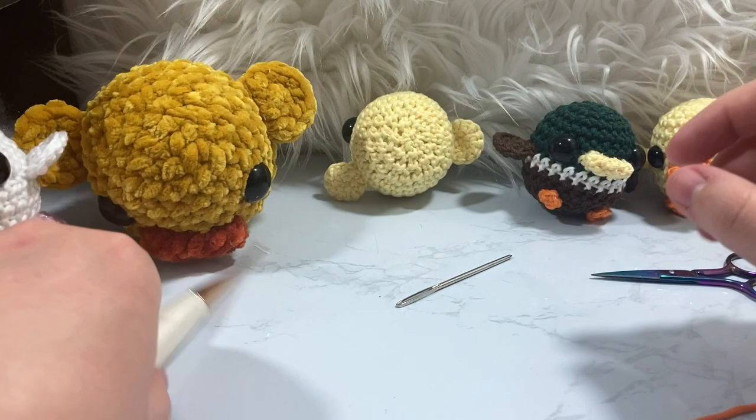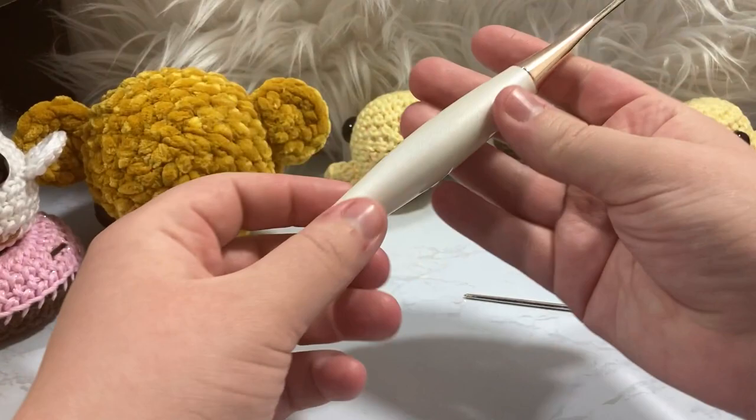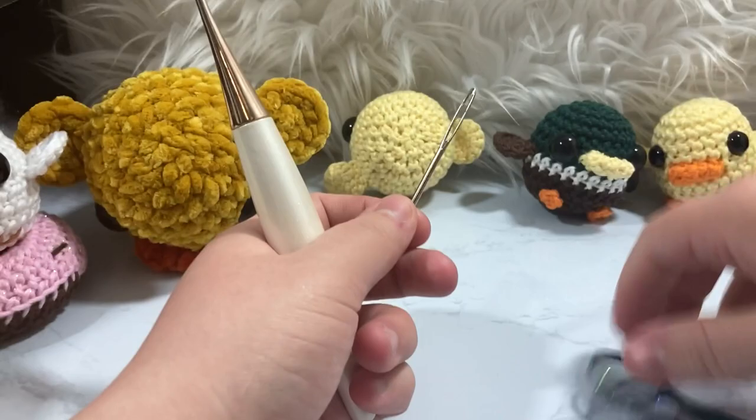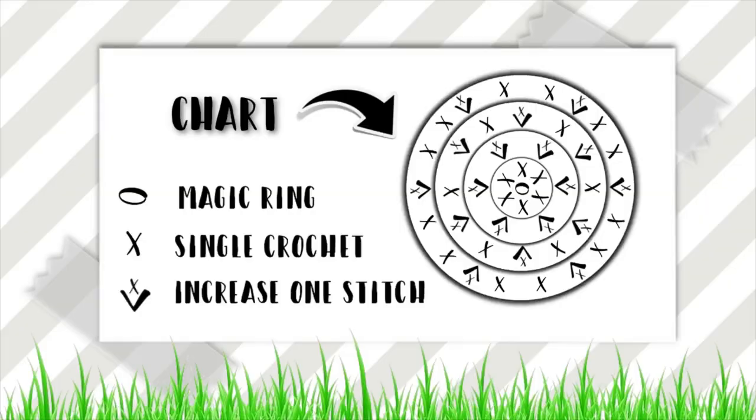You're also going to need a size D3 or 3.25 millimeter crochet hook — this is my Furls hook. I'm an affiliate with them, so if you're interested in getting a Furls crochet hook, links are down below. You're also going to need a darning needle and some scissors. I already used the yellow I need for the main body, so let's go ahead and get going on the bill — I'm going to post the pattern for it right here.